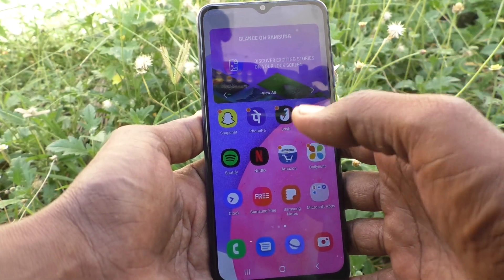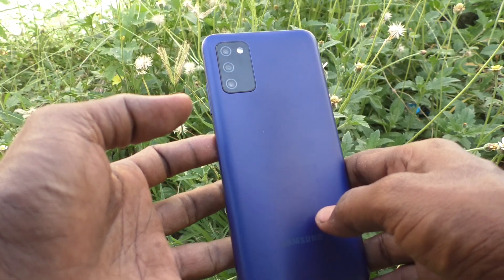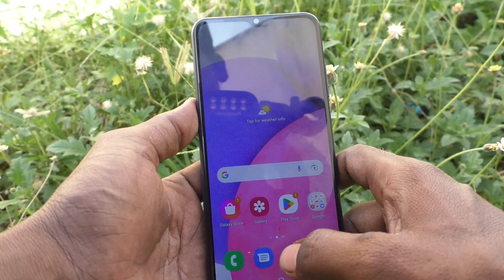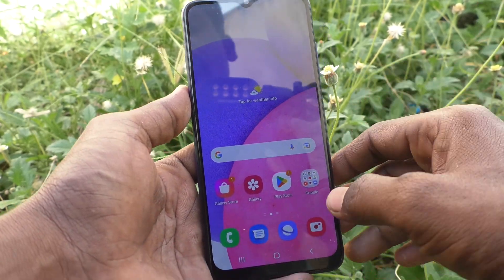Hi friends, this is Five Minutes YouTube channel. Here is the Samsung Galaxy A03s smartphone. In this video you will learn how you can take a screenshot and long screenshot on the Samsung Galaxy A03s.